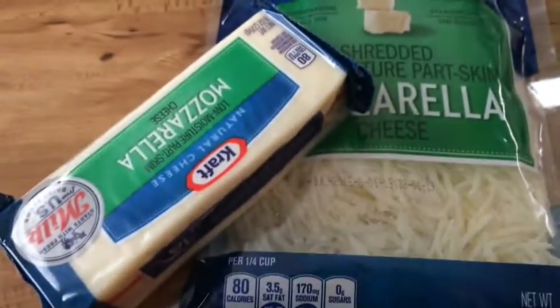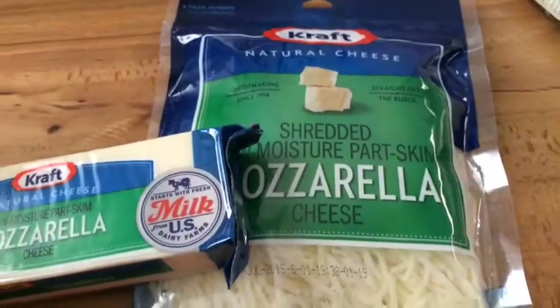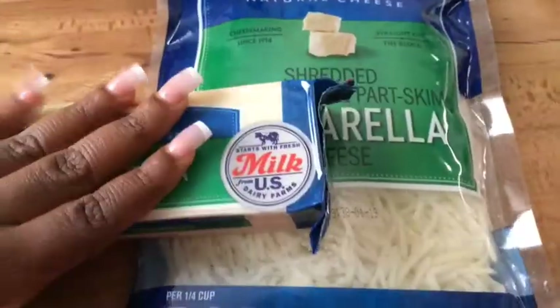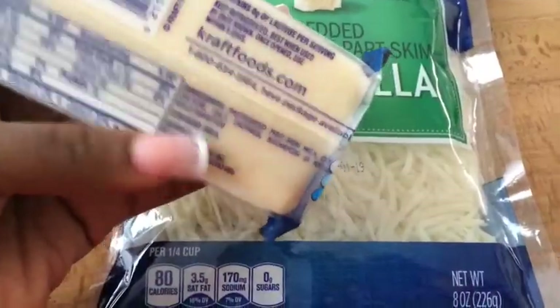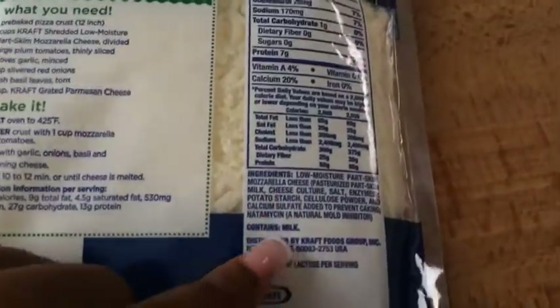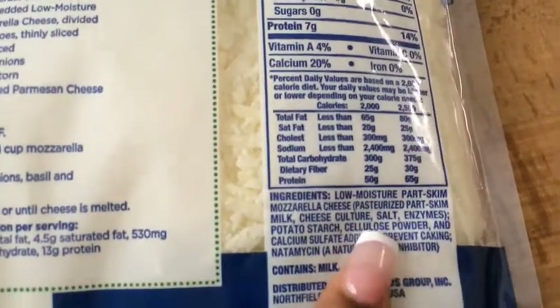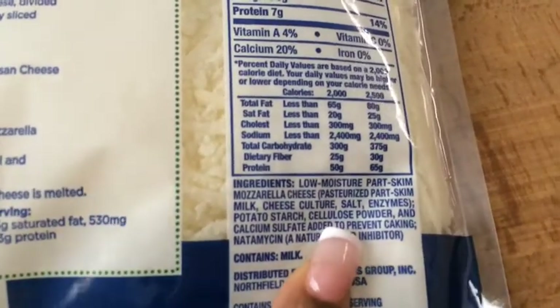I just wanted to give you guys a quick tip on cheese. It's always best to avoid the yellow cheese because it has to have annatto in it to make it yellow, and mozzarella cheese is a little bit lower in fat. But if you really want to go healthy, get the block because the block is going to have less ingredients than your typical shred. The shred has something called cellulose powder and I'm going to tell you that that is wood shavings — cellulose powder is wood.